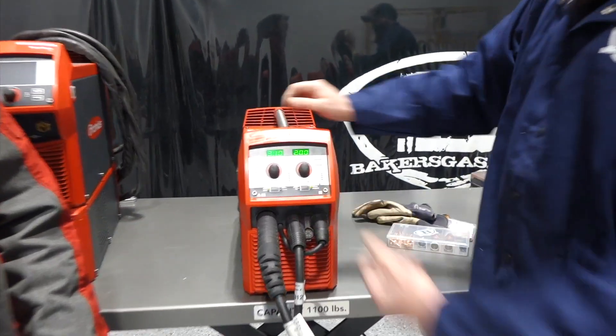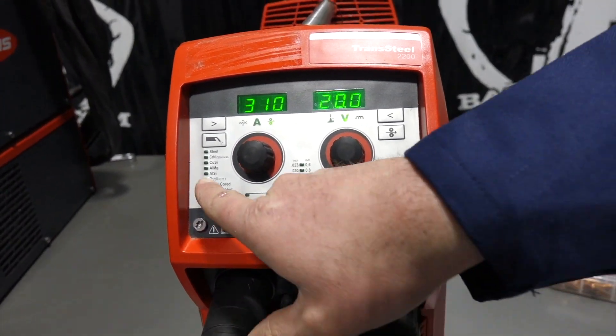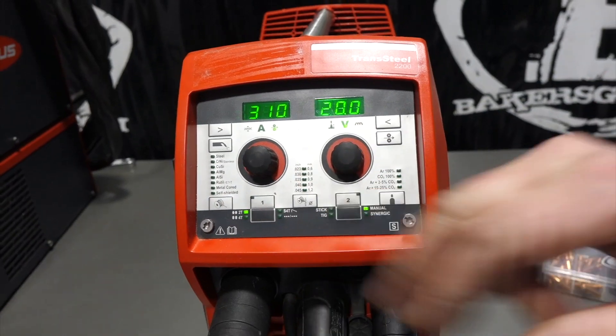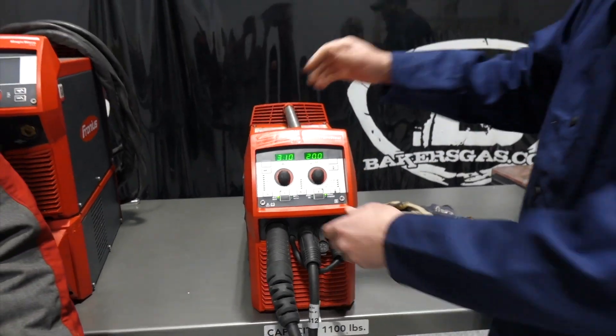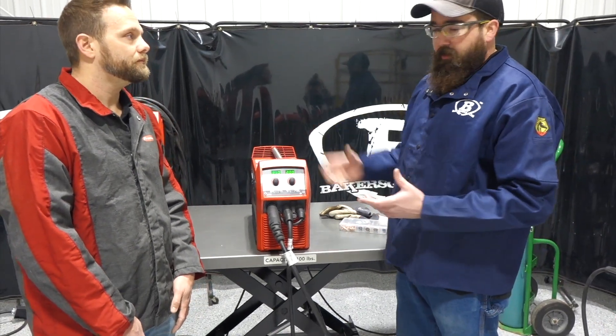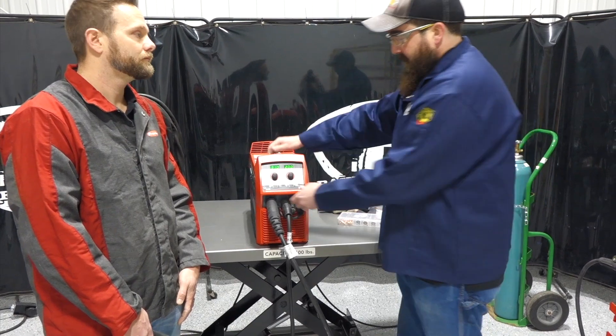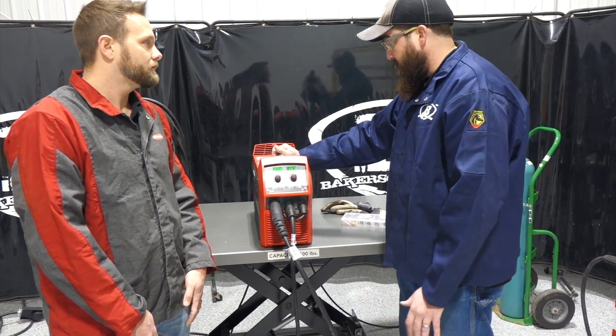You can also put this in manual mode — toggle down to manual and just choose your voltage and wire feed speed directly. In manual mode you don't even have to choose what material you're running, wire diameter, or gas. But synergic is a nice feature if you're not familiar with welding or brand new to it — this machine has a synergic line that tells you basically what you need to set it up at.